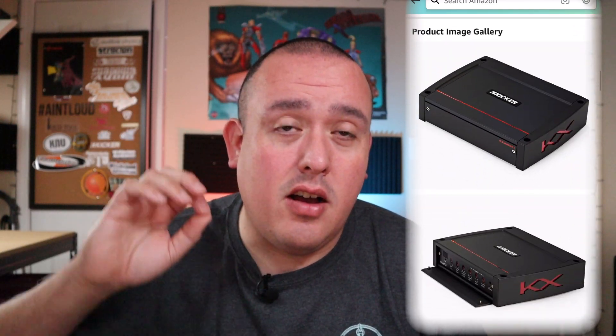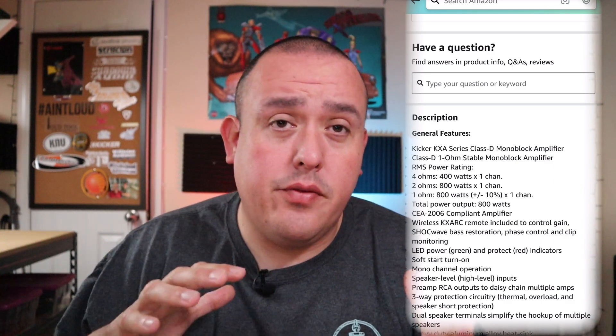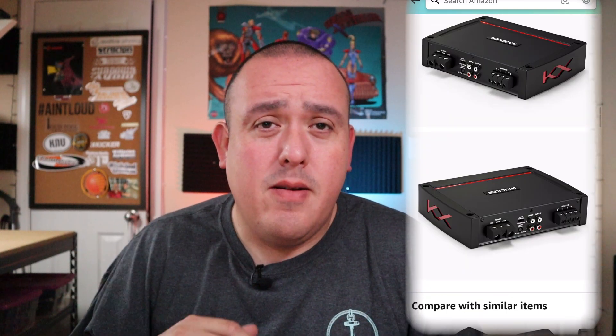A couple more features: this can use signal sense with speaker-level inputs, just like the AudioControl, and it has DC offset turn-on as another option, with a remote output for another amplifier. This also has the Kick EQ, so you can adjust the width of the filter on the sub channel — not a lot of people will use it, but those who do will really appreciate it.